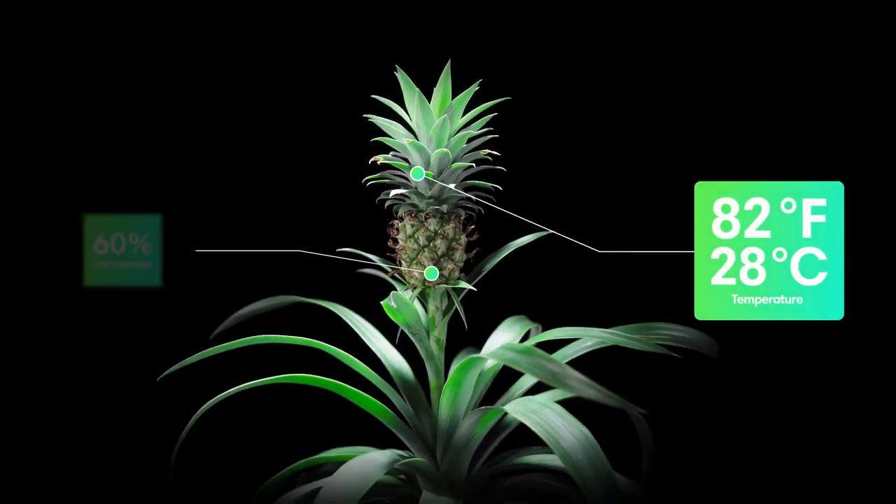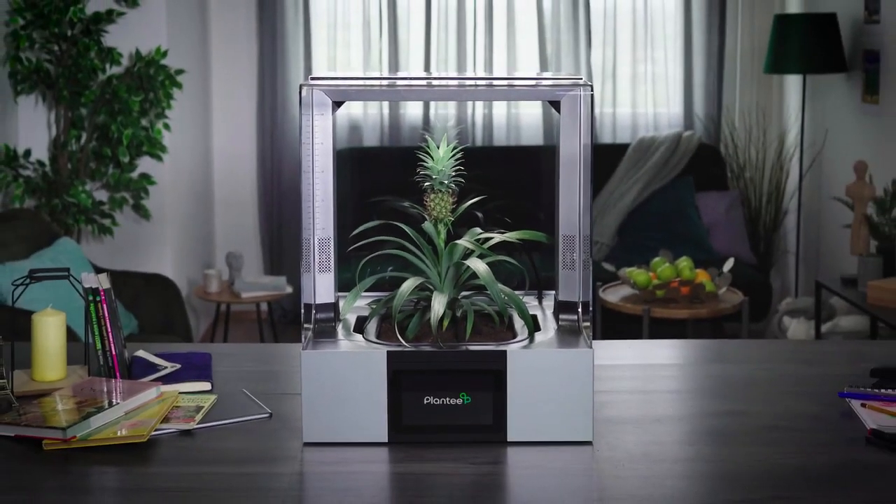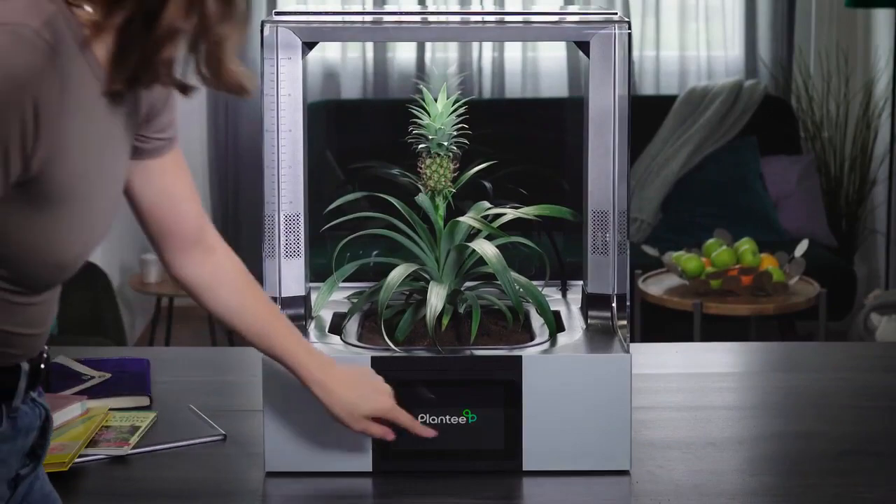Some species can thrive only in a perfectly balanced environment, like in your living room. Introducing Plantee, the smart indoor greenhouse.